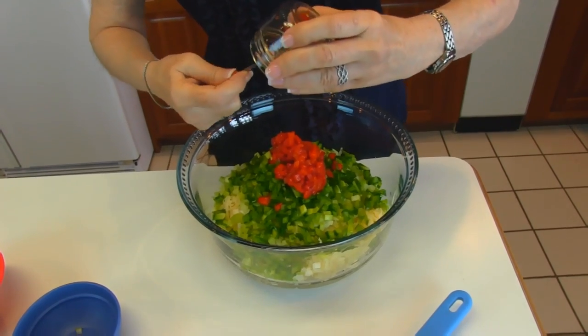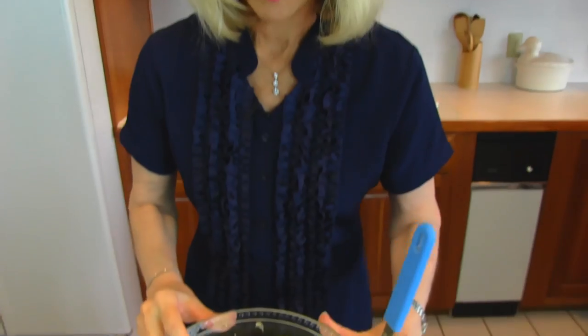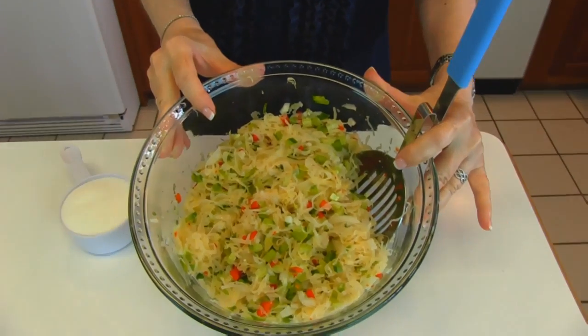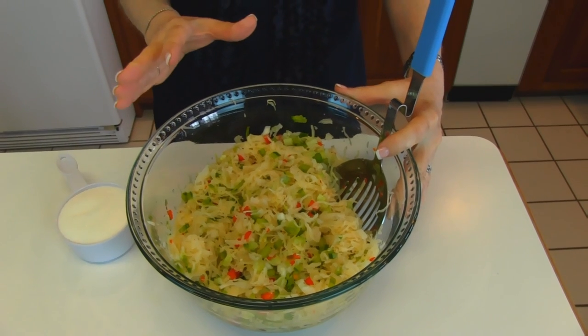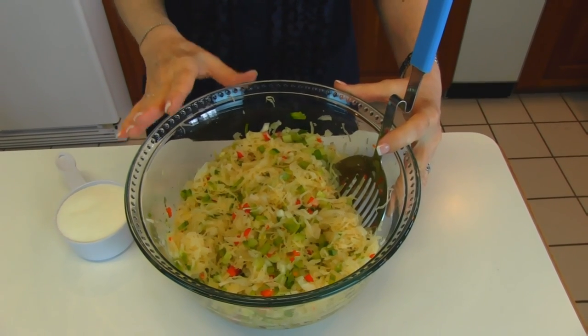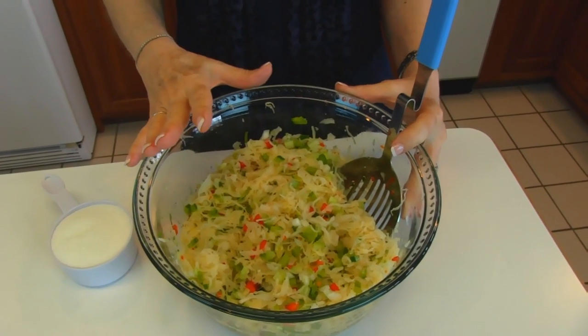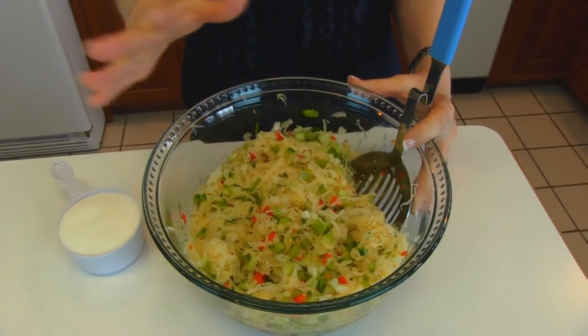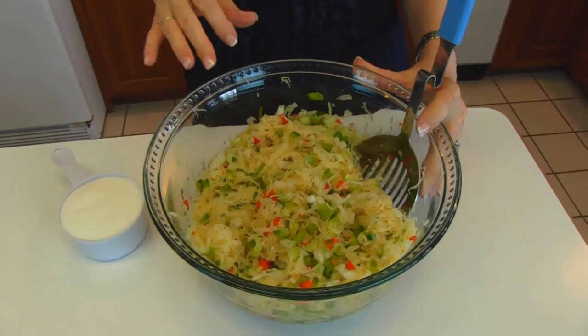Now I'm going to stir these elements together. Here we have our bowl where we've mixed together the sauerkraut and the vegetables. By the way, the pimento was already diced in the jar. If you happen to find whole or sliced pimento, just go ahead and dice it, because it needs to be in small bits like this. It looks pretty this way too.